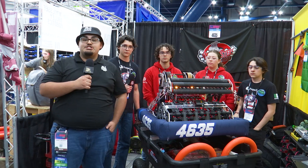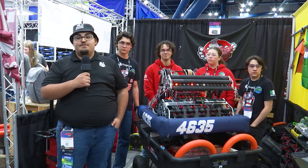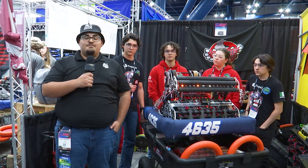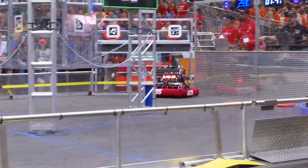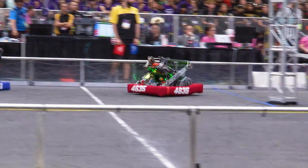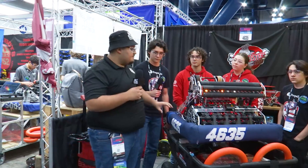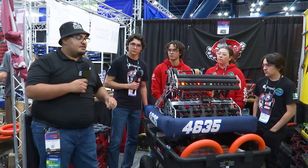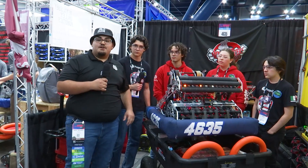Hey everyone, it's Angel here at the FIRST Championship. I'm here with 4635 Bot Busters in the Curry Division, winners of the Rocket City Regional and the Laguna Regional. This wonderful bot is about to showcase a lot of stuff today including their under-the-bumper intake, pivot indexer, shooter, amp mechanism, and some software — all this and more on Behind the Bumpers.